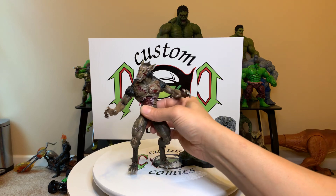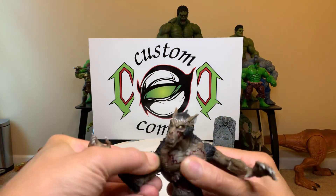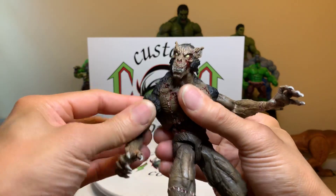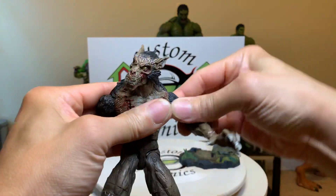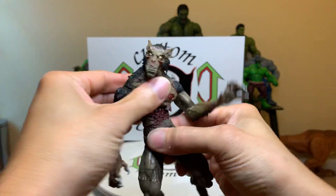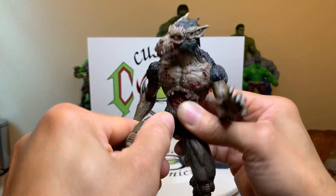So yeah, good details on him. He stands pretty good without the stand. Let's go over articulation — he has joint elbows, bicep, elbow, wrist, and shoulder. They go out by that much because of the sculpt, so you can't go too high, but same for the other arm: elbow, bicep, wrist.